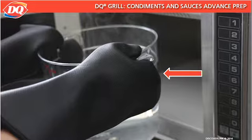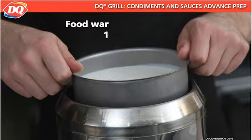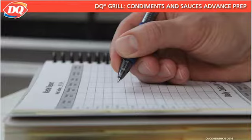To hold the gravies, carefully pour the gravy into the appropriate container that fits in a food warmer. Set the gravy container into the food warmer that has been preheated to a minimum temperature of 160 degrees Fahrenheit or 71 degrees Celsius. The outside basin of the food warmer should be filled with warm water to a depth of 2 inches. Gravy should be held at an internal temperature of 160 to 170 degrees Fahrenheit or 71 to 77 degrees Celsius in the warmer for up to 12 hours. Bulk gravy may not be chilled and reheated and should be discarded at the end of the day and marked on the waste sheet.